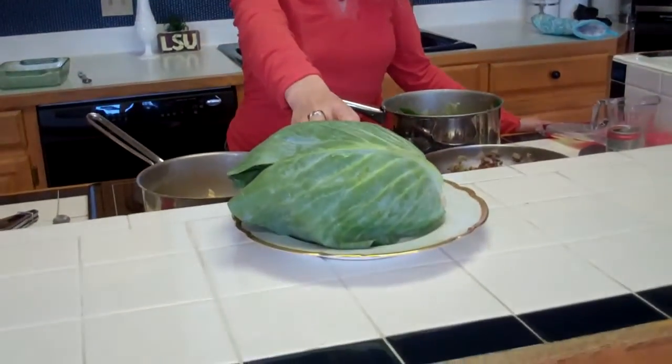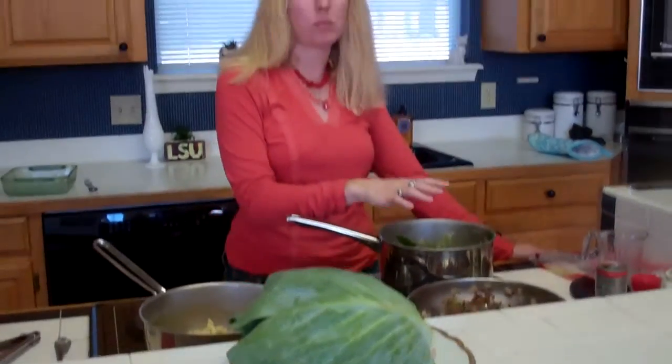Welcome to Sally's Southern Cooking. We are doing a wonderful cabbage hamburger casserole. I have started by cutting in half one large head of cabbage and I have boiled the cabbage.